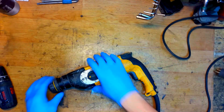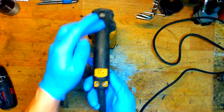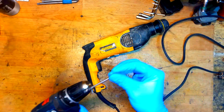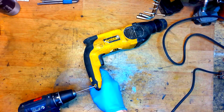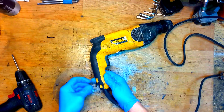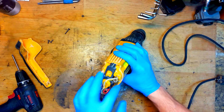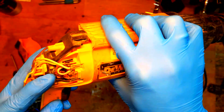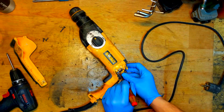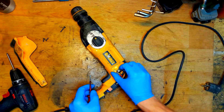I will start from the carbon brushes - it's three screws here I need to unscrew. Taking the proper bit for that: one, two, three. As you can see, the carbon brushes are really good. I will release the carbon brushes so you can check them.